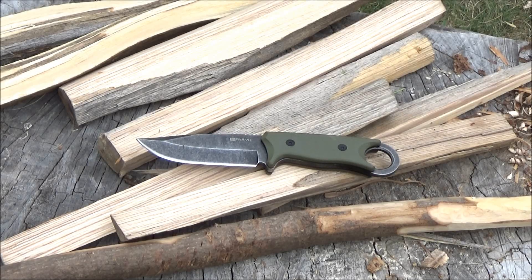Hey, what's up YouTube? This is WeAllJuggleKnives. This is the latest in my series of budget fixed blade reviews. This is the Milspec Tactical H1216.